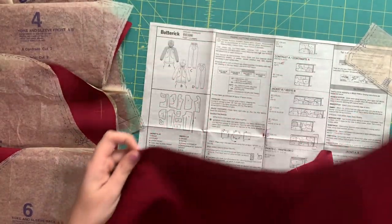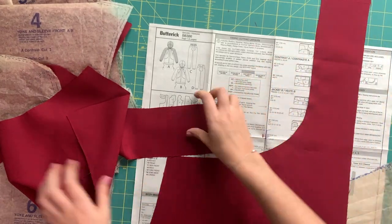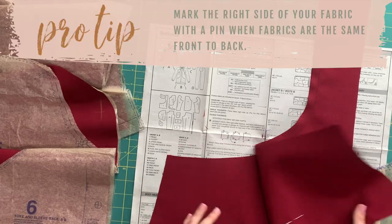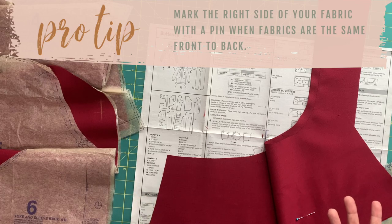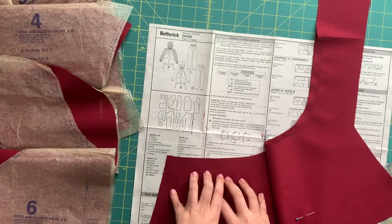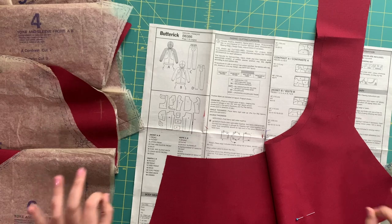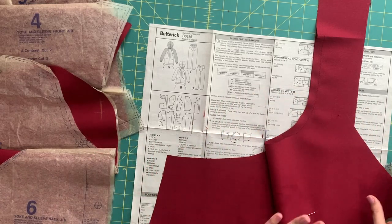One tip I forgot to mention before jumping into the stay stitching: especially with fabrics that look the same front to back, I mark the right sides with pins so I know which side is the right side. It won't mess up the construction of the garment, but if you use one side for the front and the other side for the sleeve, they could have slightly differing colors and look like two different fabrics. So just make sure that whichever side you've decided is your right side, all pieces are consistently that.